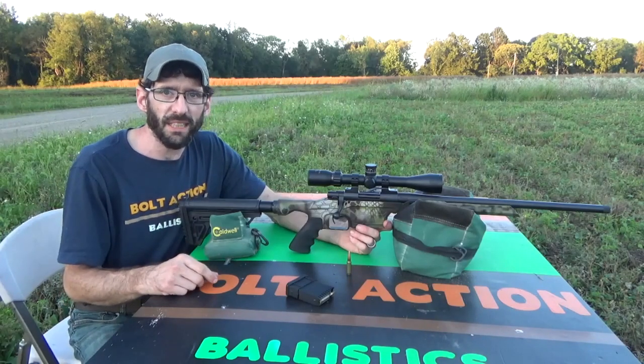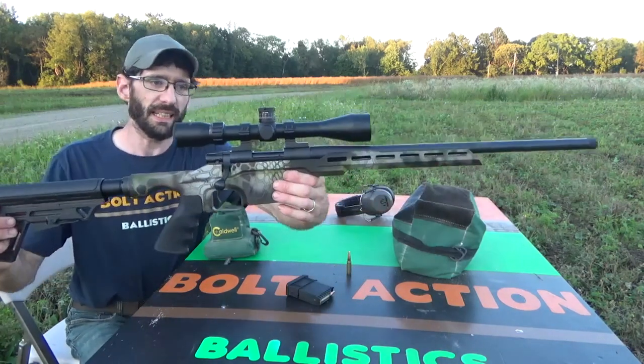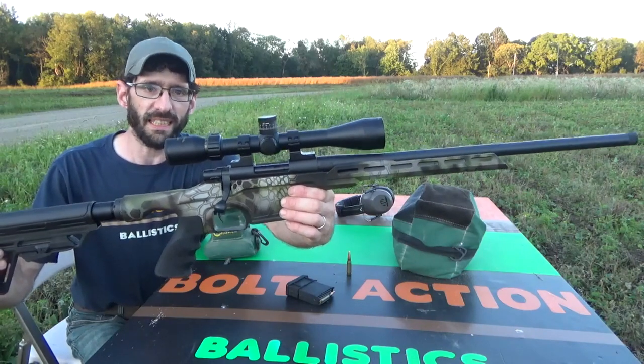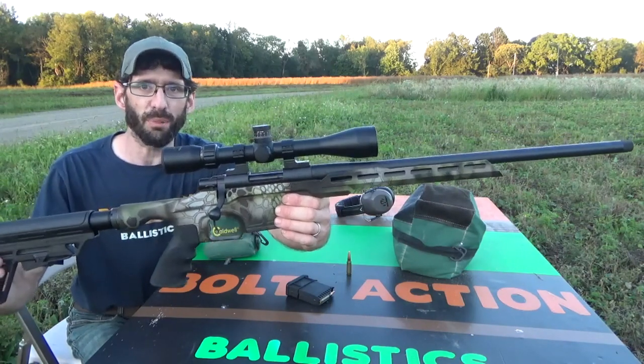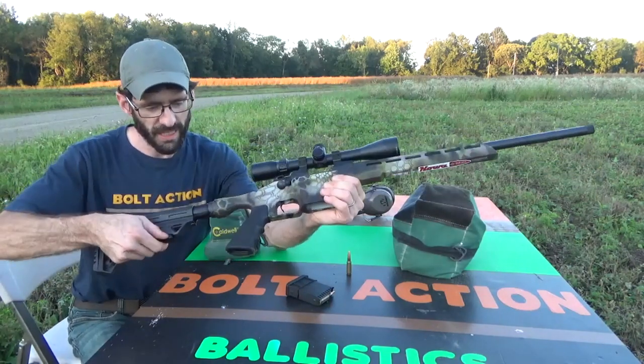What's up guys and welcome back to Bold Action Ballistics. Today I'm out here with a brand new rifle I just picked up — this is a Howa M1500 in the Mini XL Light, and this rifle is chambered in 6.5 Grendel. Pretty cool little gun, it's got the adjustable stock.